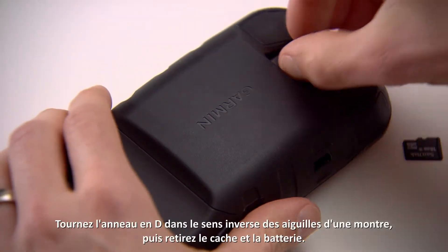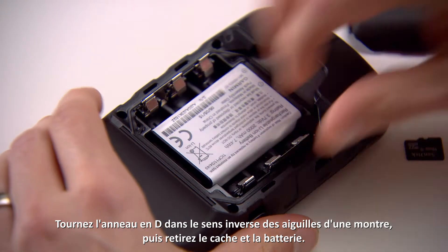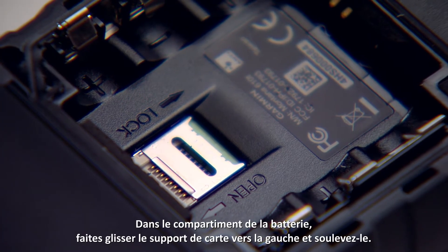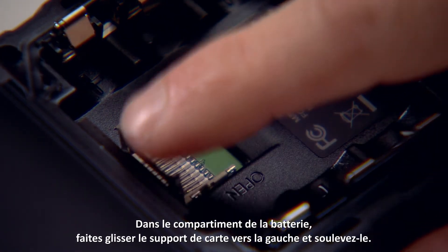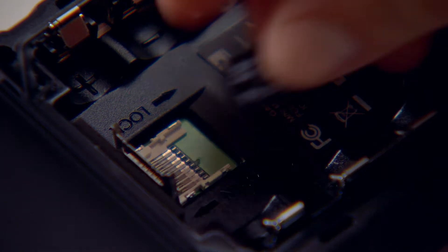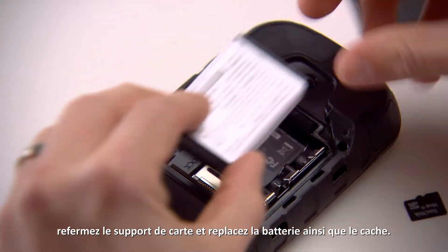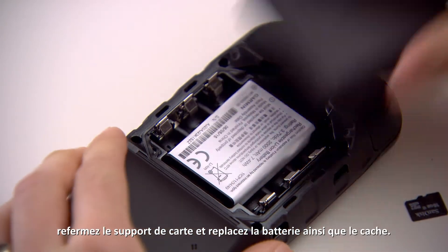Turn the D-ring counter-clockwise and remove the battery cover and the battery. In the battery compartment, slide the card holder to the left and lift up. Insert the memory card with the gold contacts facing down. Replace the card holder and batteries and replace the battery cover.